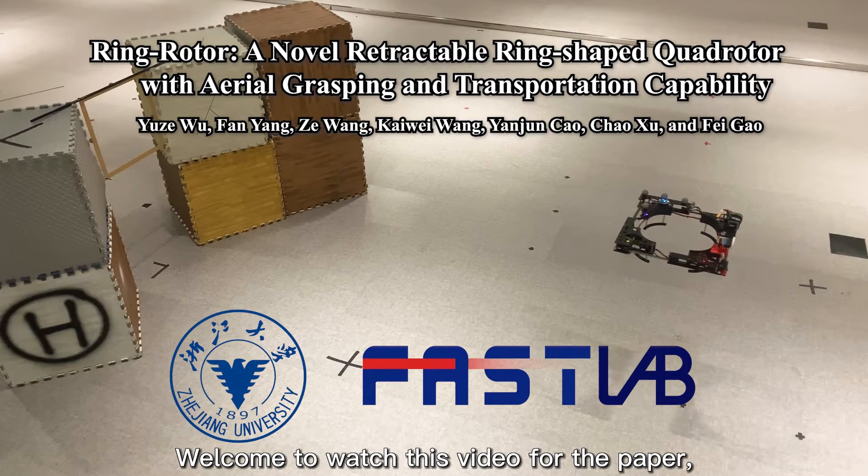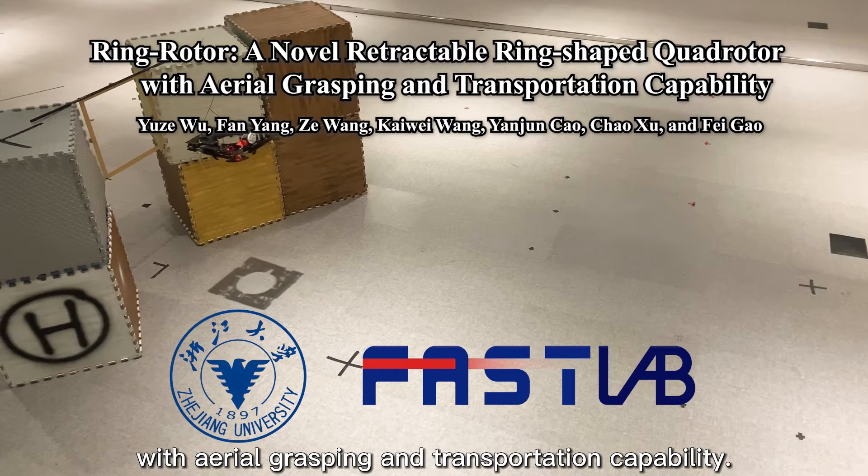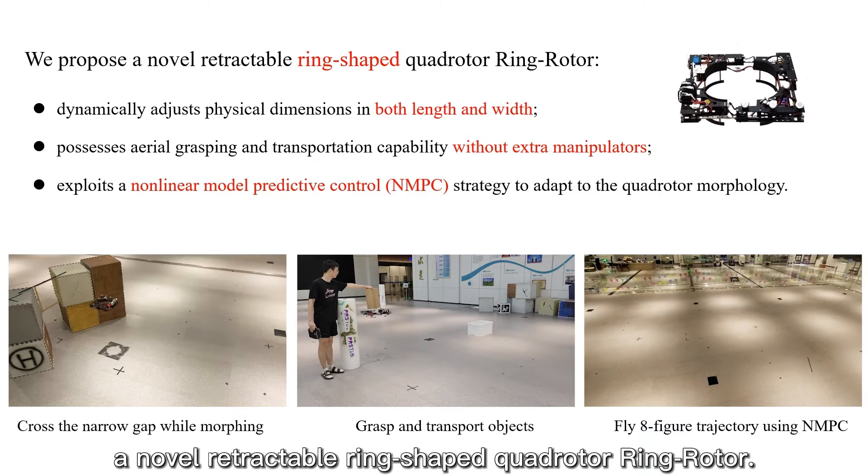Welcome to watch this video for the paper Ring Rotor. In this paper, we propose a novel retractable ring-shaped quad rotor, Ring Rotor.